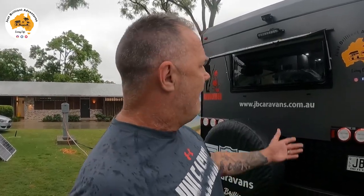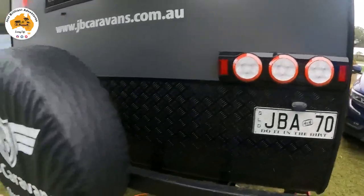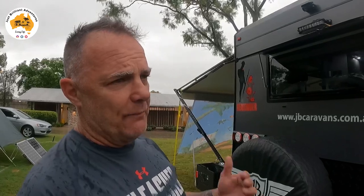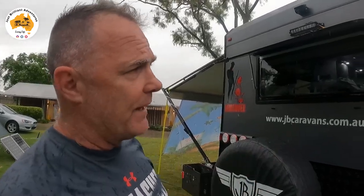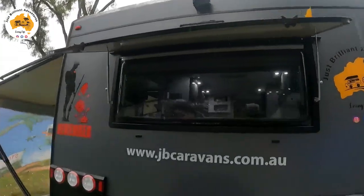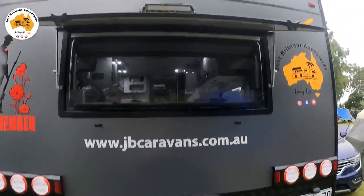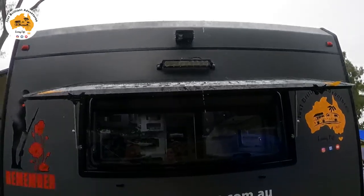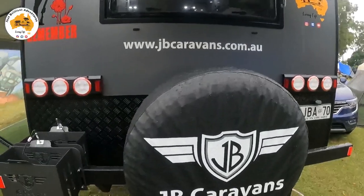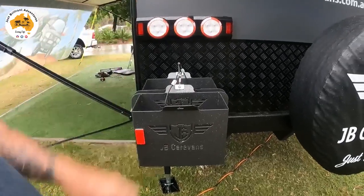We had a filming malfunction and lost the passenger side footage, so we're starting again. At the back of the van — it's pouring down with rain — we've just got the spare wheel, the bar, and two jerry cans. The reason it's fairly bare is I'm putting an LMAC fold-up boat trailer on there. We're waiting on the car; the boat will go on the car and the trailer on the back. We have our Just Brilliant Adventures sign up there, dual cameras, and lights all around the van.